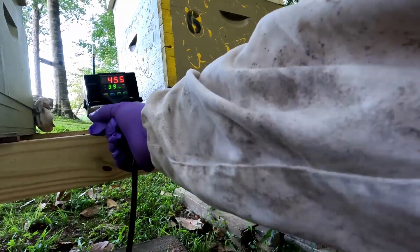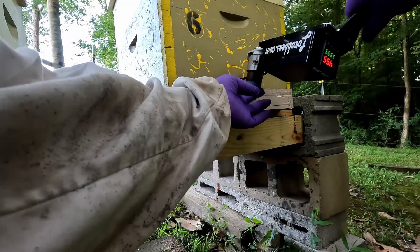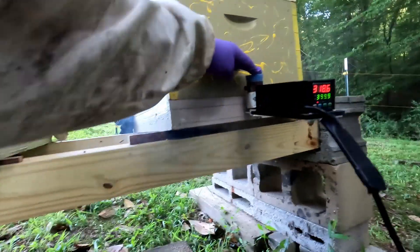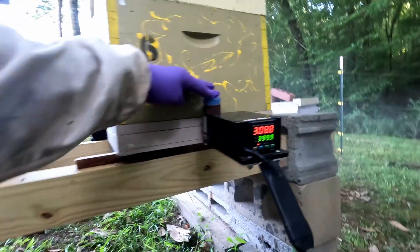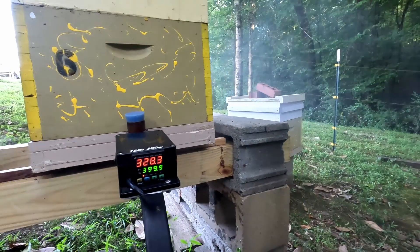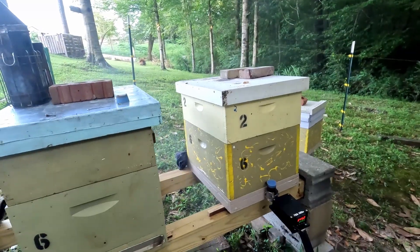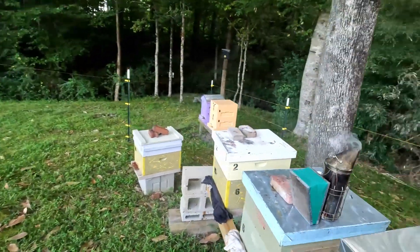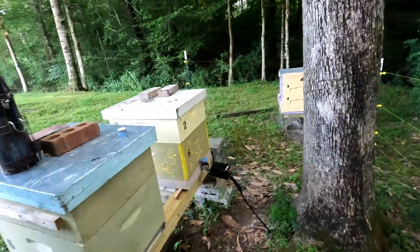Now we're at 450 degrees. Here's what you do: start inverted, get it inside, turn it over, tap it — and it starts vaporizing right off the bat. You can see the temperature dropping. You can see the vapors coming out — that's the stuff you don't want to breathe. There are a few bees on the outside, but that's alright because the majority are being treated right now.